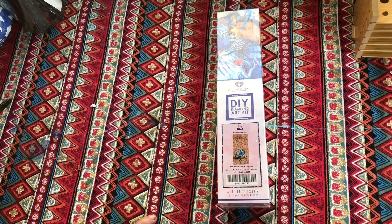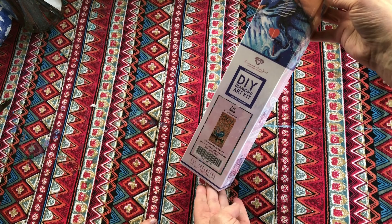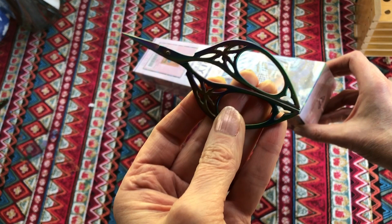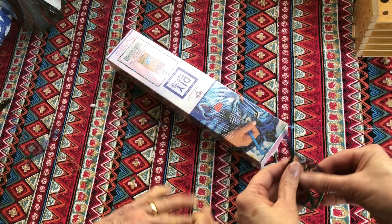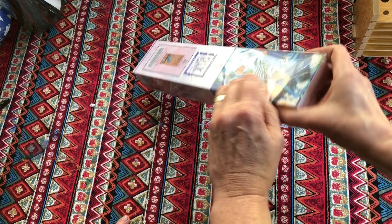Shall we open the box and see what's inside? Yes please - I like to see the colours. Isn't this a cute little box? It's very exciting. We're going to take the cellophane off - do you have some scissors? Look at my cute little scissors! Oh they're adorable, where did you get those from? I can't remember, I've had them quite a while. Am I doing this bit? You do that bit because I've got arthritic hands.